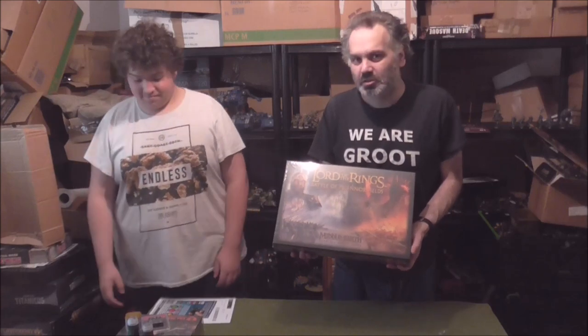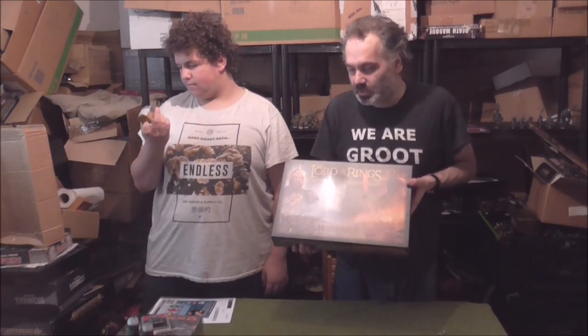Lord of the Rings — I've been playing this since the original edition back in 2001, so I've been looking forward to this, and we will get some coverage of this on the channel very soon. Let's have a look at what's inside the boxes.